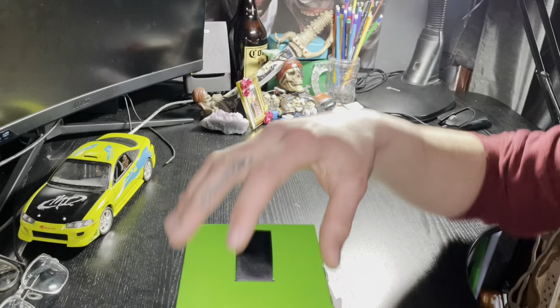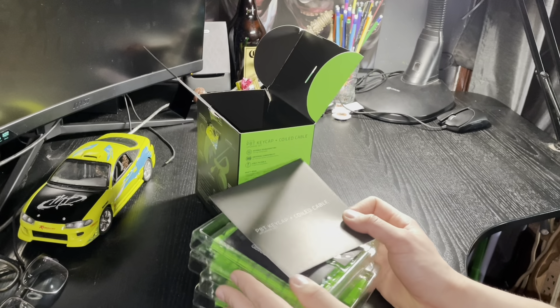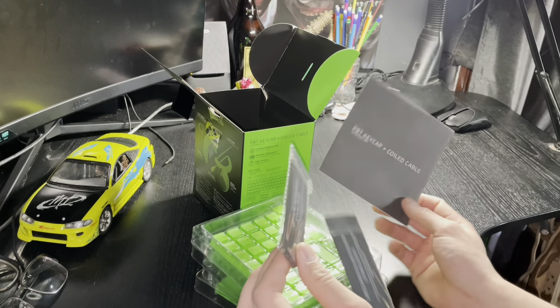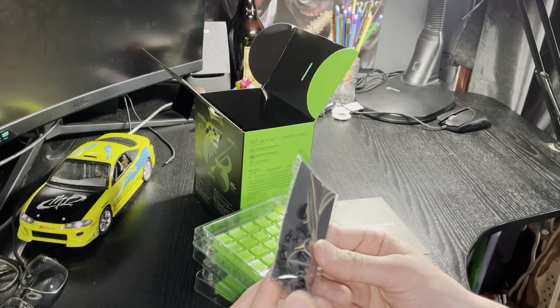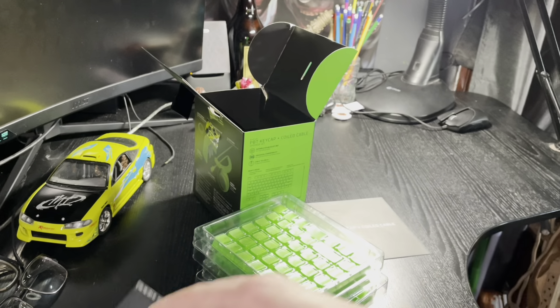It comes all spread out — it's all like, you know, all this stuff. Oh, these are the stabilizers, look at that. Only extras, okay.